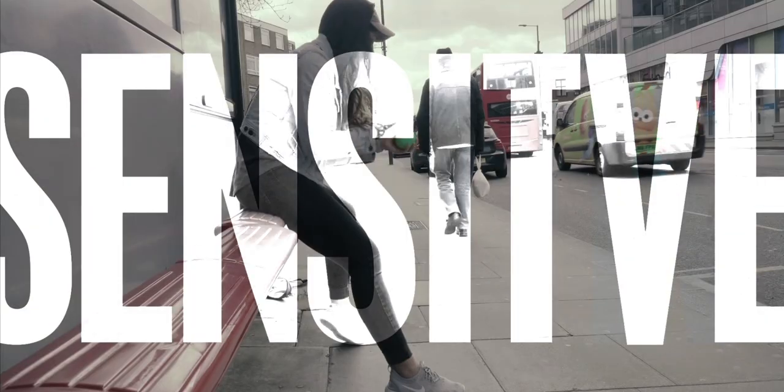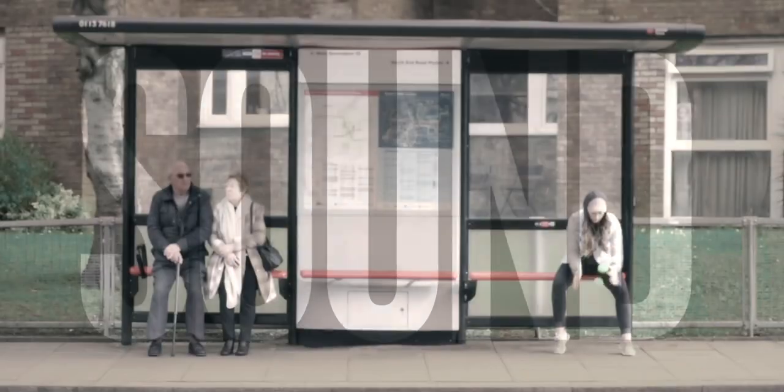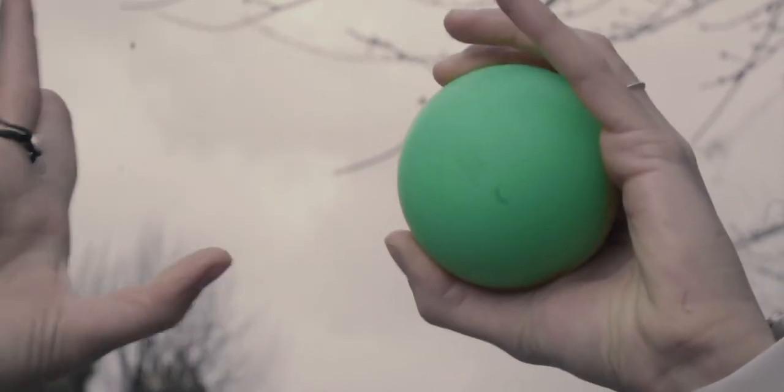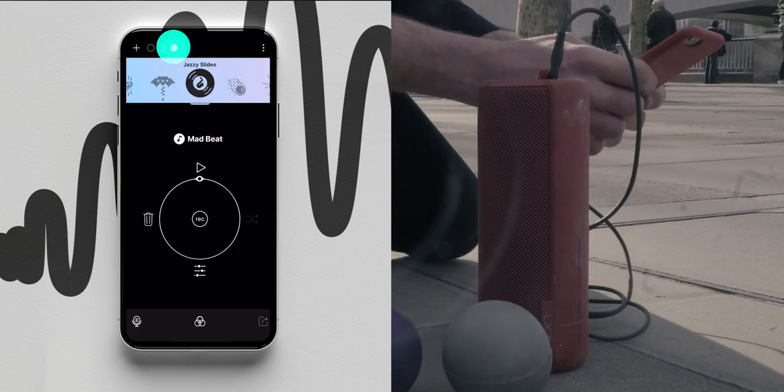Oddball is pressure sensitive. That means you can control the sound you play with the bounce you make. And if you've got the skills, you can connect more balls.